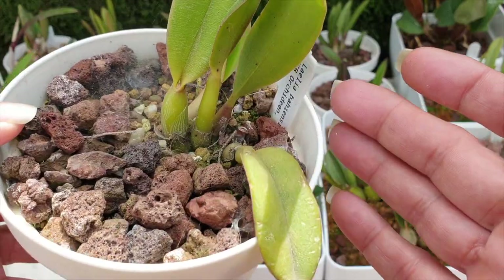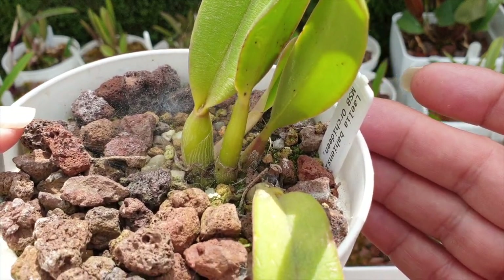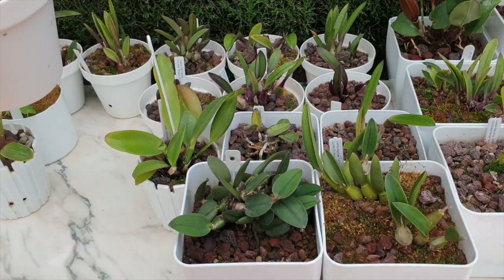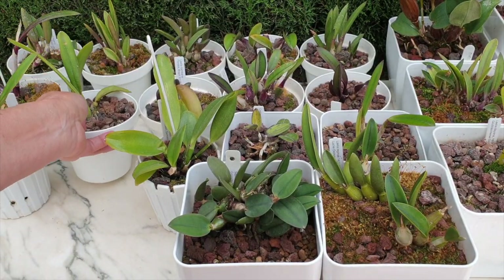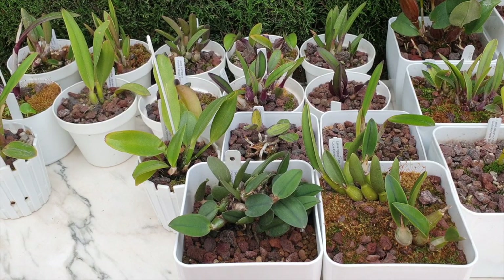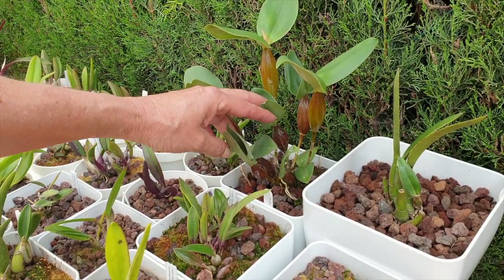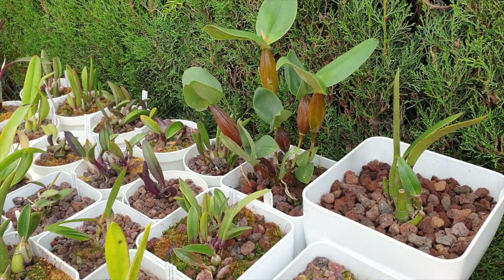In my opinion and observation with regards to positioning orchids into pots - put them in the middle. You will be interfering with the pot anyway; you have to. That's what, unfortunately, we have to do when we grow orchids in pots - we have to go in and interfere, even though we prefer not to. This applies to any rhizome, any growing habit. In the middle of the pot, let it do its thing, and it also looks much, much prettier.